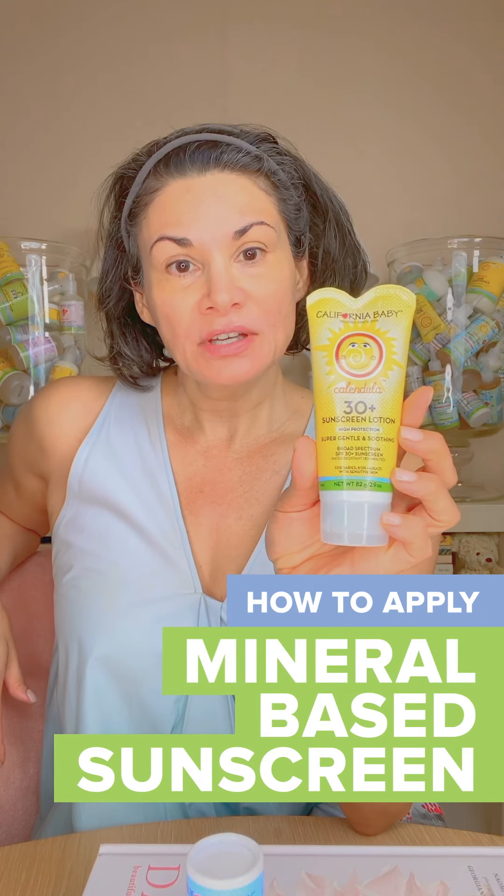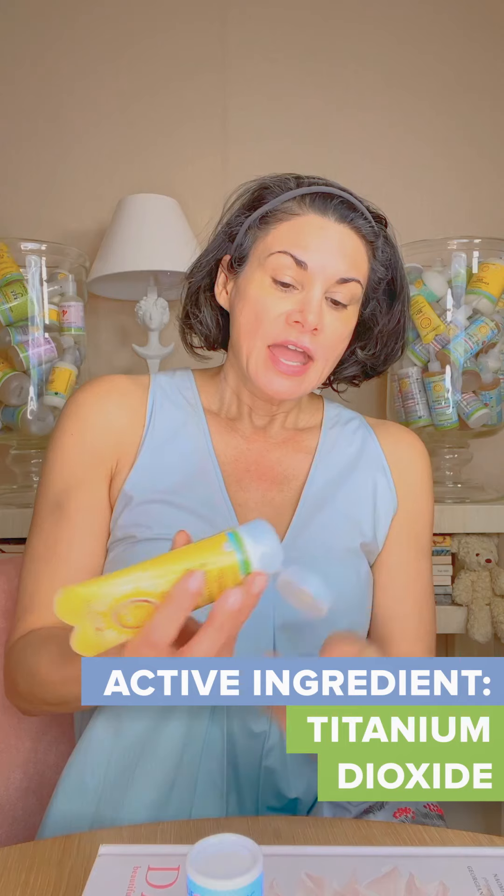This is Calendula — California Baby Calendula sunscreen, SPF 30+. The active ingredient is titanium dioxide, and it's a little thicker than what you might be used to, but I prefer the protection because it's mineral-based.